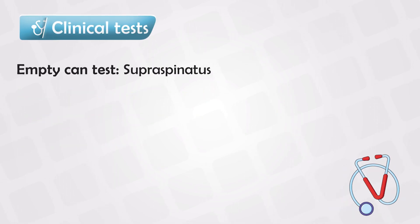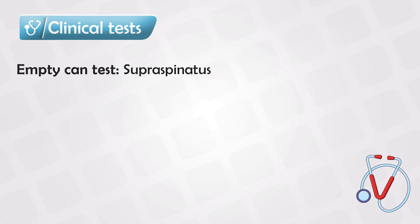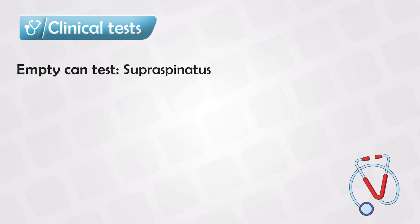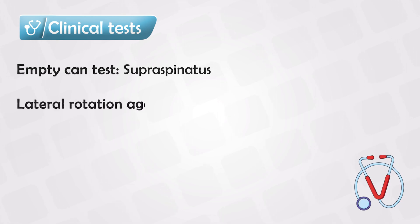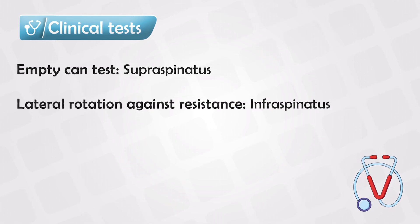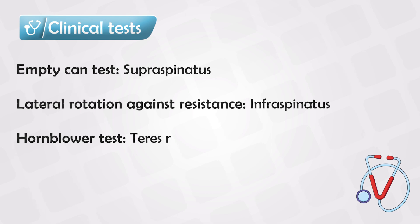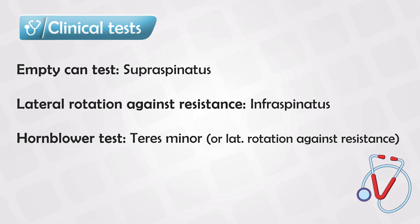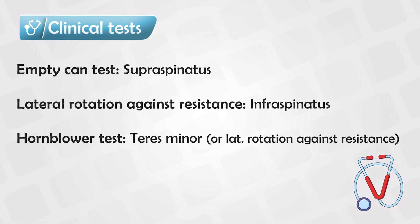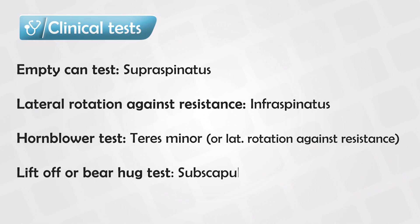Each muscle has a clinical significance. We can do the empty-can test to test for the supraspinatus muscle, and we can evaluate the infraspinatus muscle by performing lateral rotation against resistance. The teres minor can be tested using the horn blower's test or by performing lateral rotation against resistance. And finally, the subscapularis can be tested using the lift-off or bear-hug test.